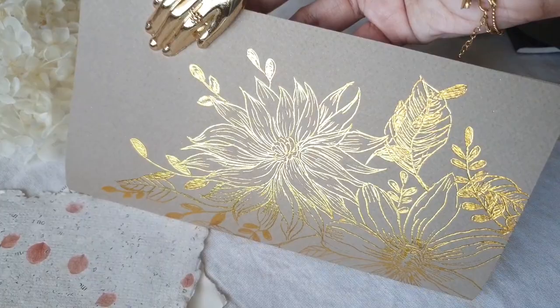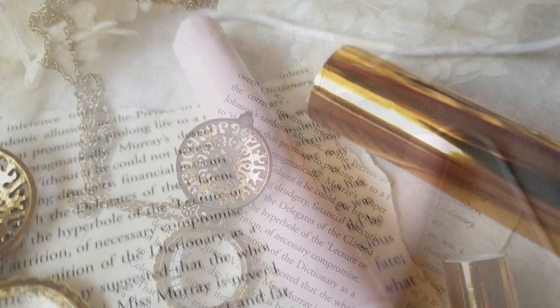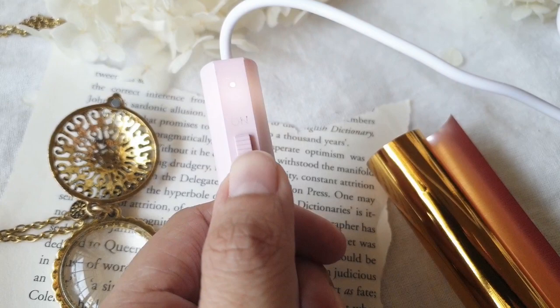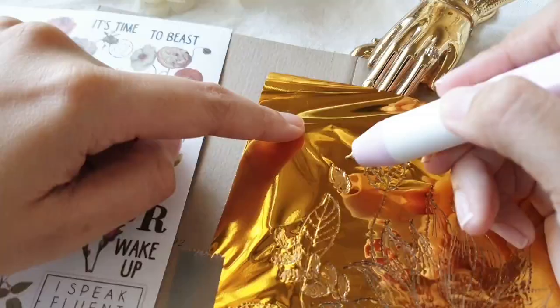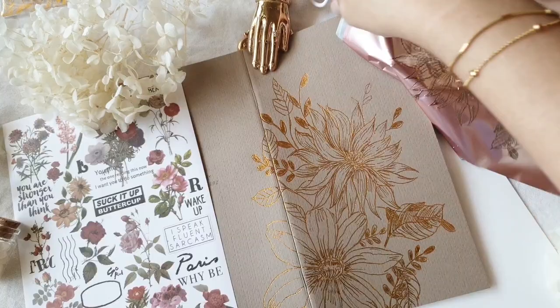Hi everyone, Charmaine here, and welcome to another video. Today I will show you how I made these gold foil floral details on this insert using the hot foil pen from Stationery Pal. This video will be in two parts: the first part will be a product review and tutorial introduction of this hot foil pen, and the other part I will show you how I made the gold floral details on this insert.